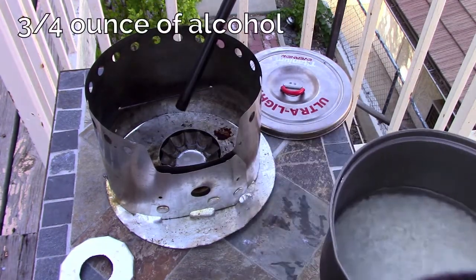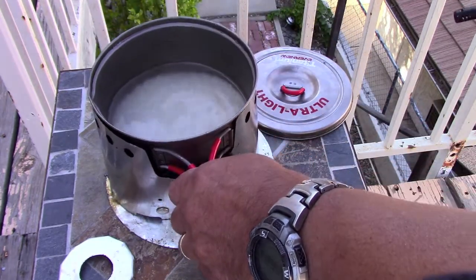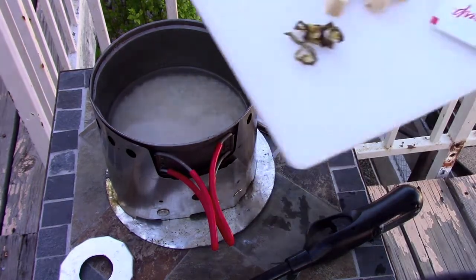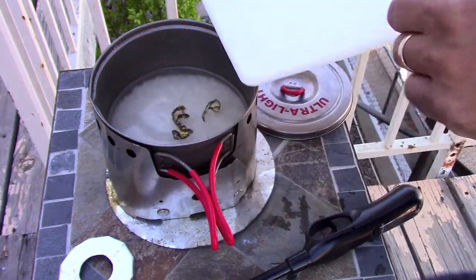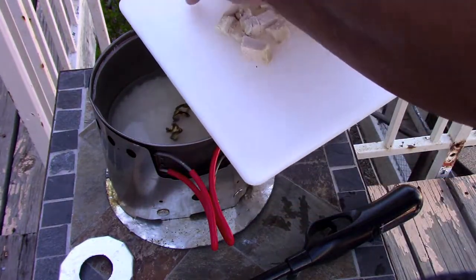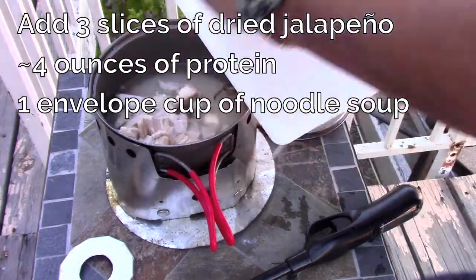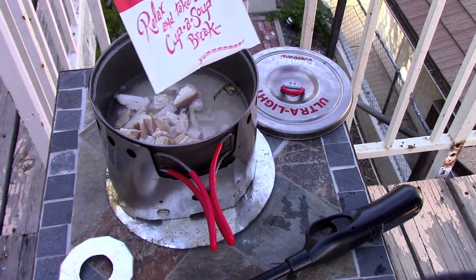I've got about three-quarters of an ounce of alcohol in the stove. Now I've got some ingredients I'm going to add in here. The first is just a few slices of dried jalapeno, and I've got some chicken. You can get chicken in a foil pouch, which is pretty easy to take backpacking, or you can add spam or sausage or whatever.